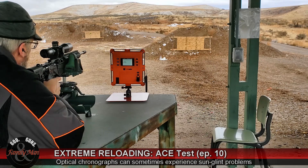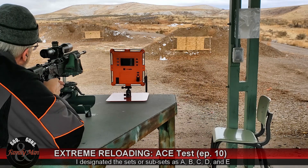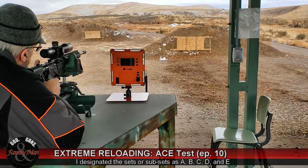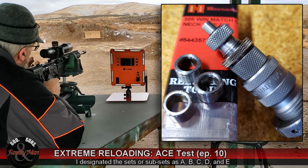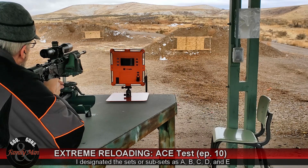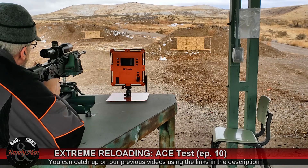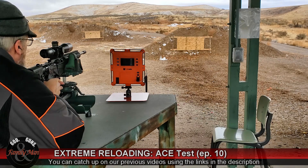This is my hopefully final test with the neck tension experiment we've been doing — this is kind of the best of the best. Alpha, Charlie, and Echo. Alpha and Charlie are two different neck tension settings using the Hornady Match neck sizing die. Set Echo is just kind of standard; I've been neck sizing it with the Forster Competition neck sizing die, which achieves a certain neck sizing. There's nothing special with this brass.